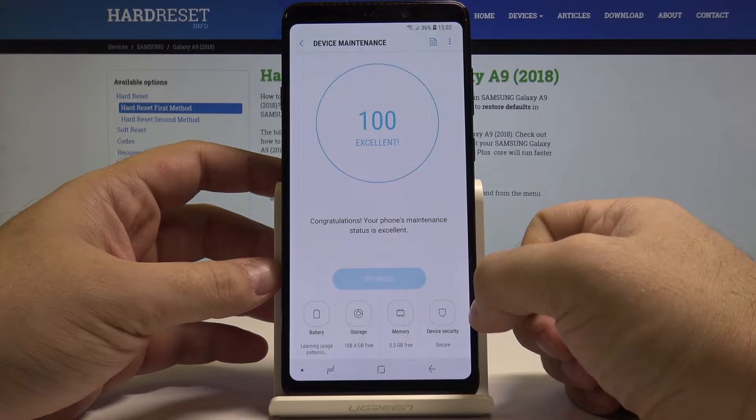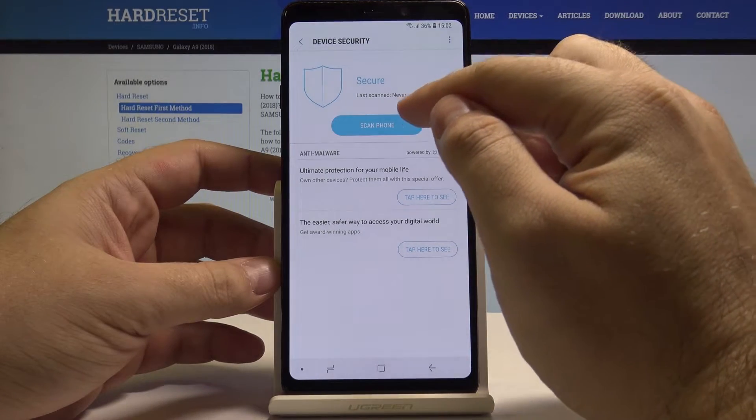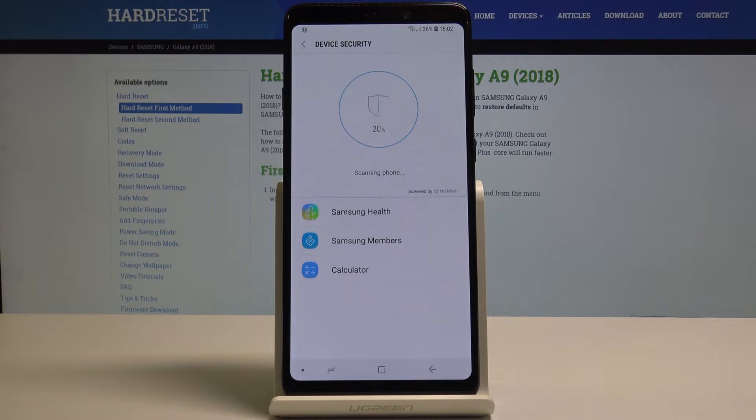In here we have a Device Security icon. Let's select it and then select Scan Phone. The phone will now check all of our applications for any possible problems or viruses. Let's wait for the scan to finish.